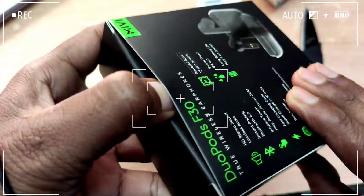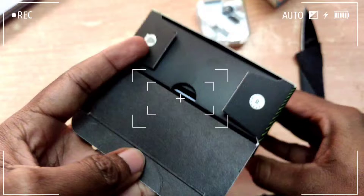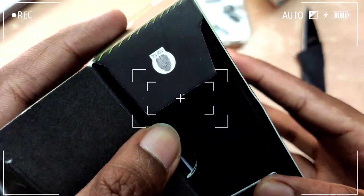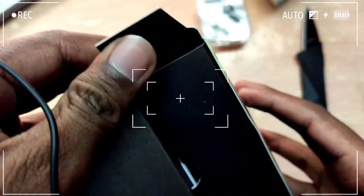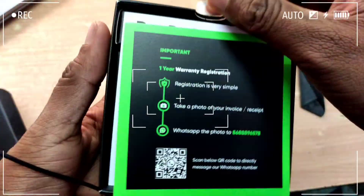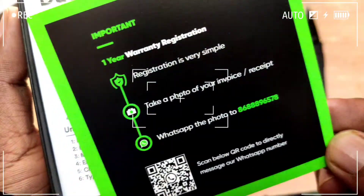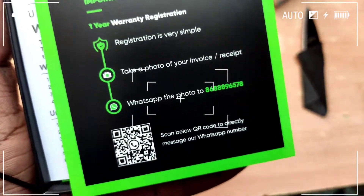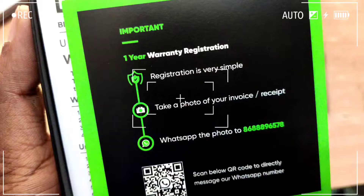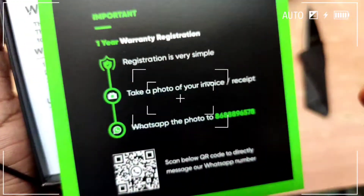I'm going to show you the warranty card. You have to activate it — you have to register, it's a very simple process. You need your phone camera or WhatsApp to scan the QR code.